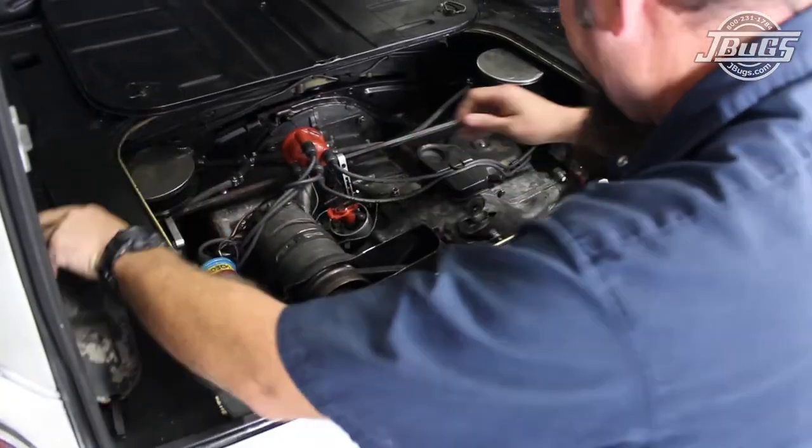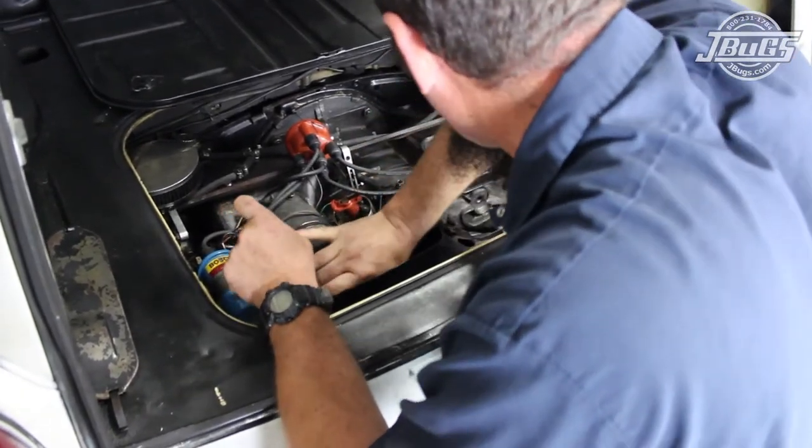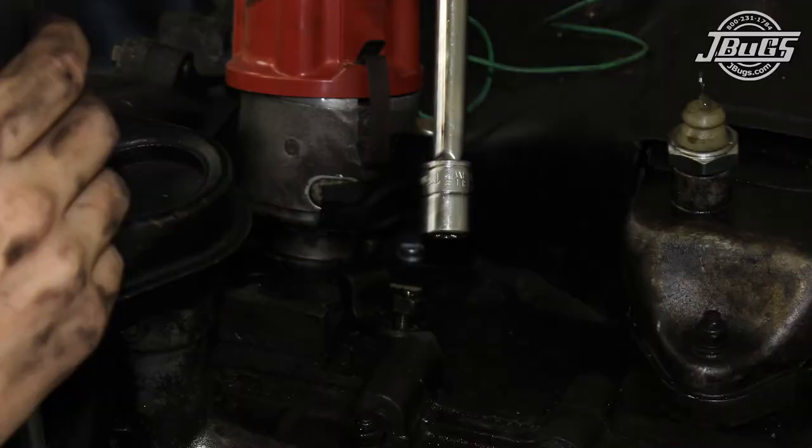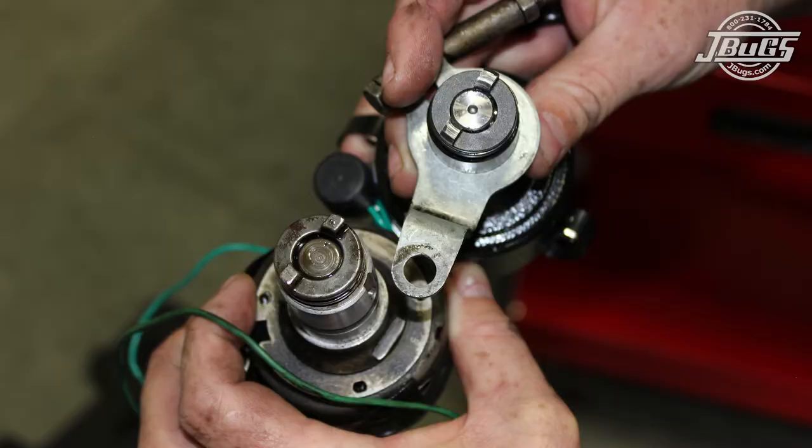To start the swap, we rotated the engine over by hand, turning the fan belt until the rotor was pointing to the number one notch on the distributor. Then the distributor was removed by unthreading the mounting nut from the clamp on the engine case and lifting it out from the engine. The clamp was loosened and removed from the old distributor and installed onto the new distributor.